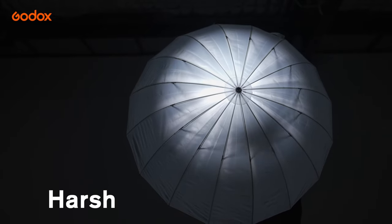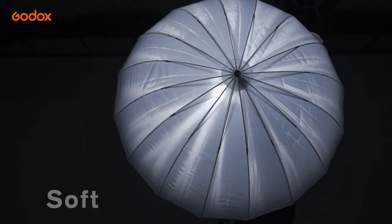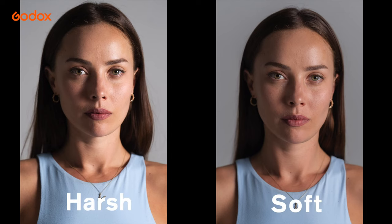Tip 1: Changing the light distance between the light and the umbrella will affect how soft the light is. Tip 2: Watch the height of the umbrella if you'd like to catch light in her eyes.